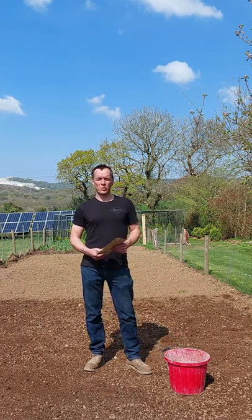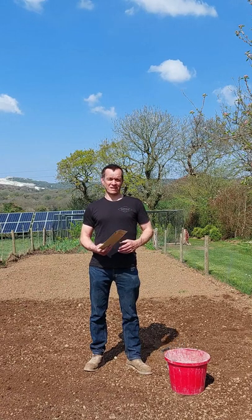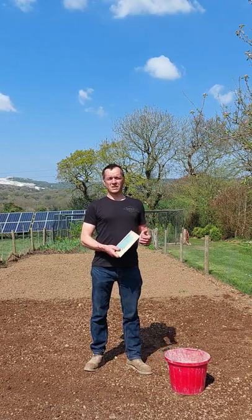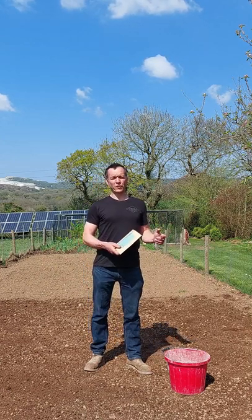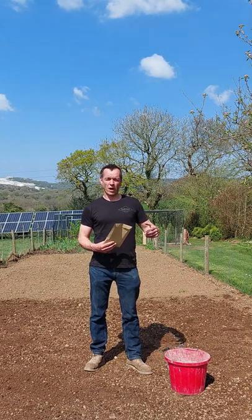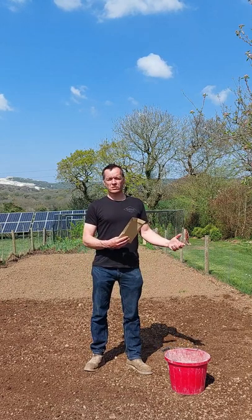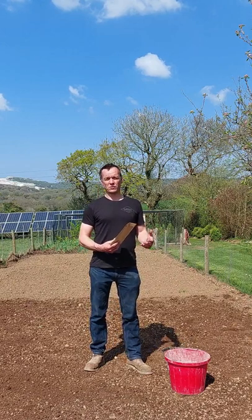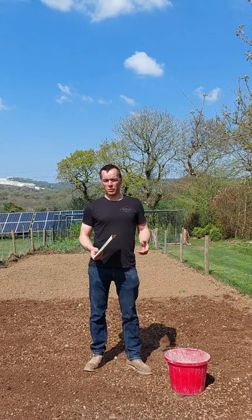Hi, my name is Chris Plant from Plants of Cornwall and welcome to another one of our videos. It's another lovely sunny day here in Cornwall and I want to talk to you today about wildflower seeding. We've put together some seed mixes - the one I'm going to be talking about today is a butterfly and bee wild meadow mix. That's a mixture of meadow grasses with some wildflower: 80% grass, 20% wildflowers, with over 26 varieties of flower in this particular seed mix.